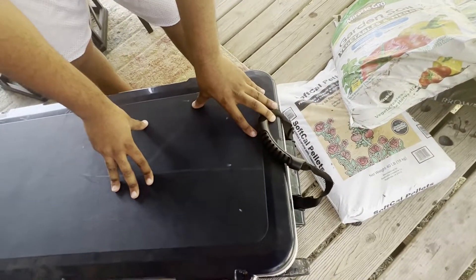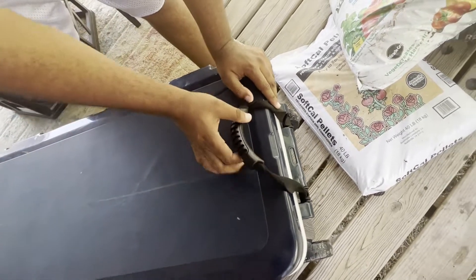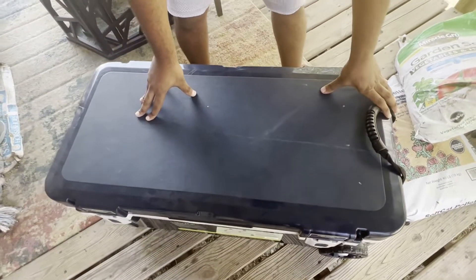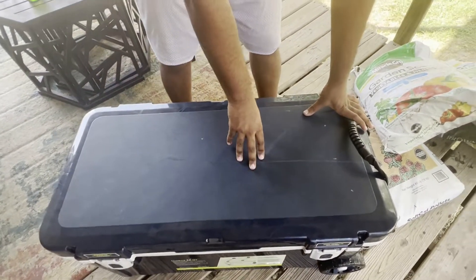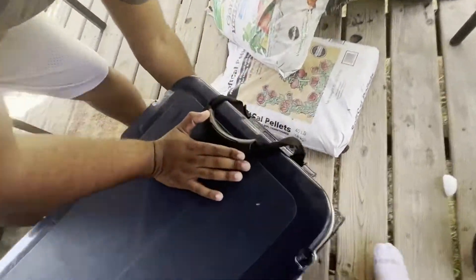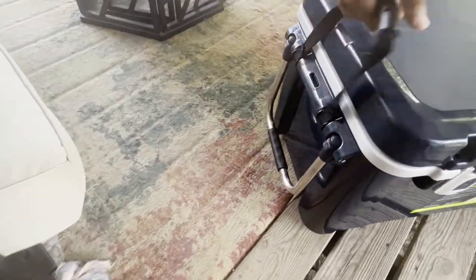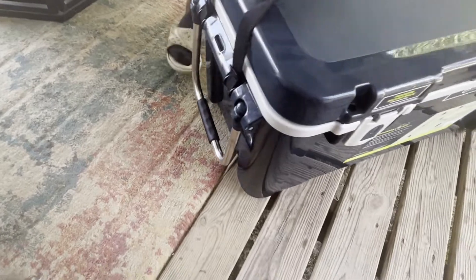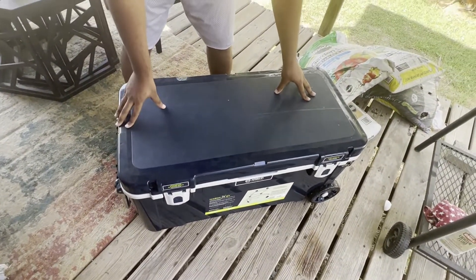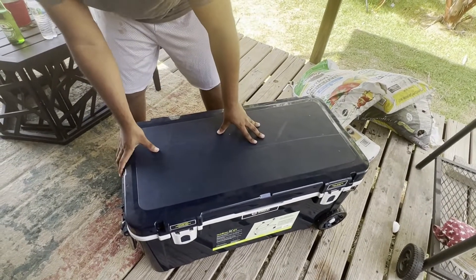This is a 75 quart cooler, so you can hold a lot of stuff in here. We'll put the link in the description. There are two coolers like this — one is a smaller version. This is the big one because we do a lot of camping. You have wheels on one side and you can pick it up on the other side. It's got really good heavy duty plastic to it with a little weight, so when you pack it down with ice it's very solid.